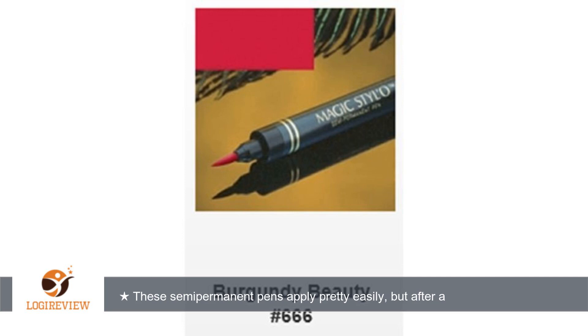no longer look neat. CoverGirl actually makes a better product. I was just a little disappointed because these were a little pricey and I bought three. Thank you for watching — please give a thumbs up.